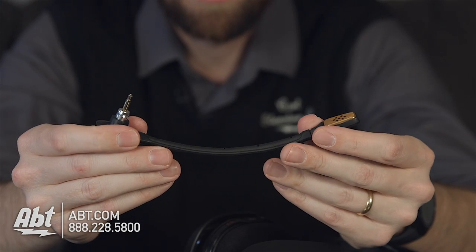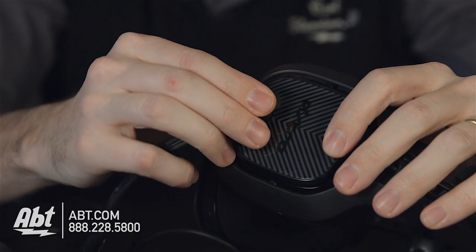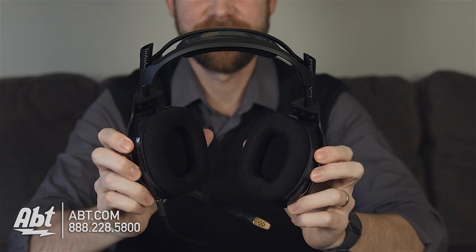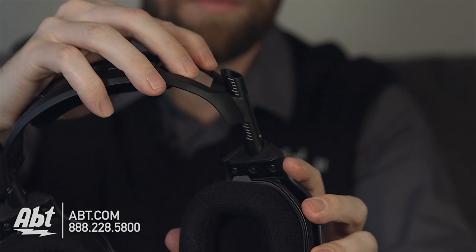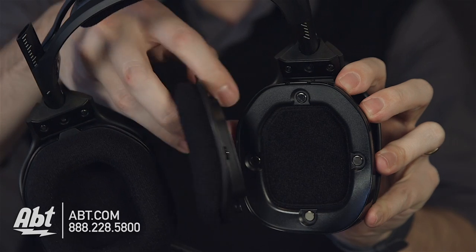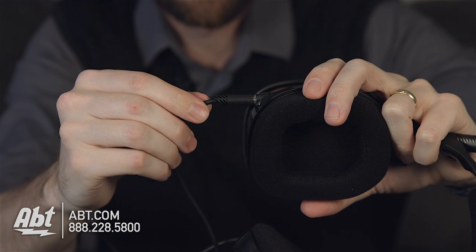Then you have the microphone, which plugs into the headphones via a mini plug connection on the side. Now getting to the main part — the headphones themselves. These are really nice quality. They're plastic but don't feel cheap; they're heavy-duty feeling with a lot of nice movement to accommodate different head sizes. They have magnetic attached ear cups, nice foam padding on the headband, and a plug for the inline mute cable.